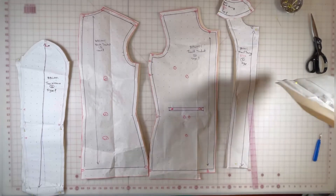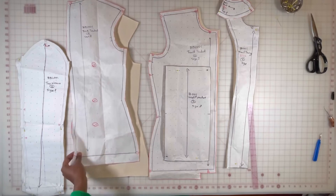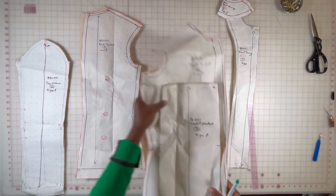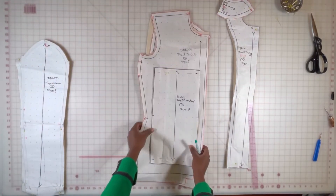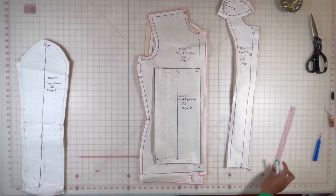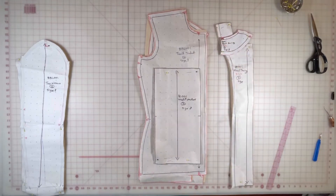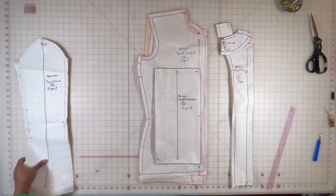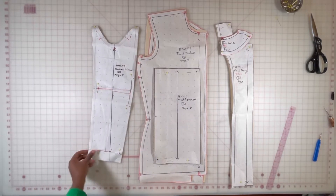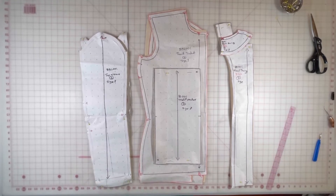First we'll be attaching the welt pocket to the front jacket. Then we will attach the front jacket to the back jacket at the shoulder seam. Then we will attach the front facing to the back facing at the shoulder seam. Then we will attach the facing to the jacket, after which we will close our side seam, attach our top sleeve to the bottom sleeve, then attach our sleeve to our jacket.